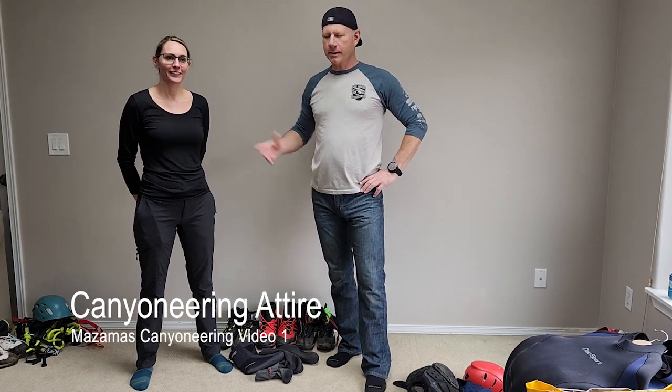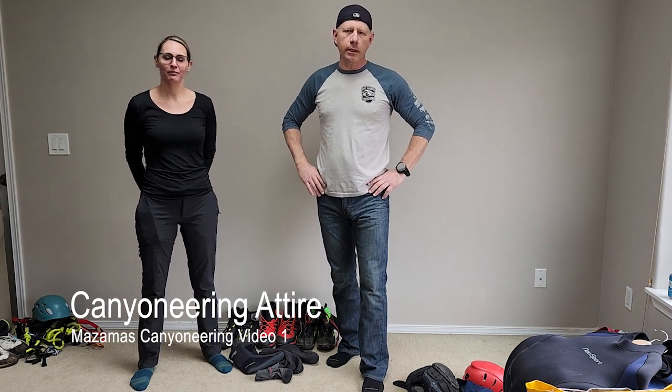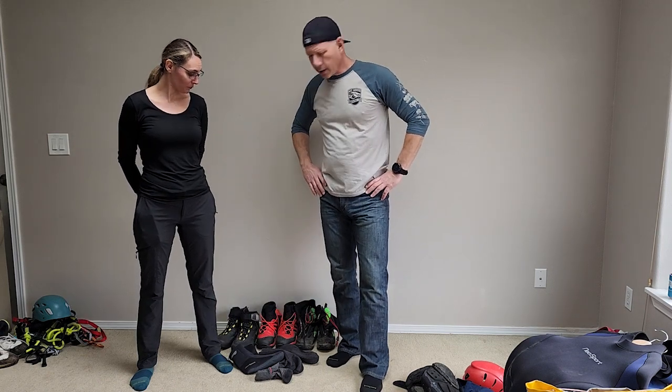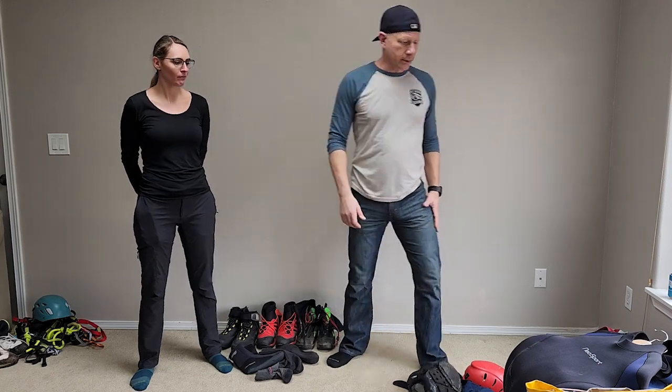Hey everyone, I'm Brian and this is Annalisha, and we're doing a little short video here for the Mazama's canyoneering program. We're going to show you the gear that we use to canyoneer with. We'll get dressed and start with the wetsuits.